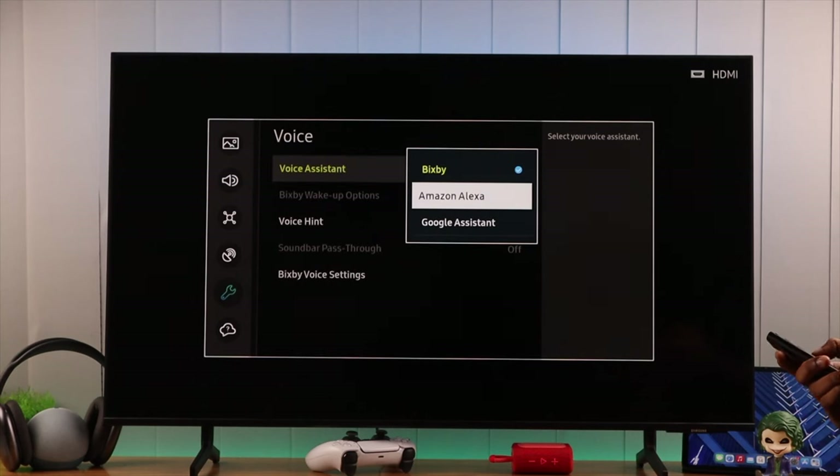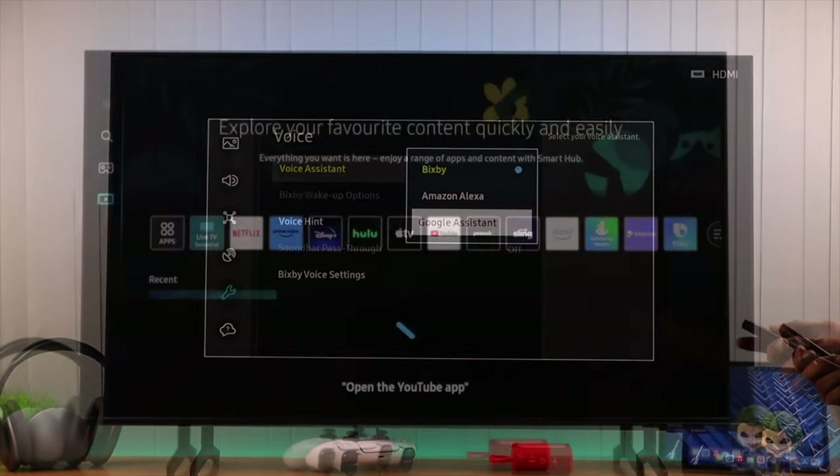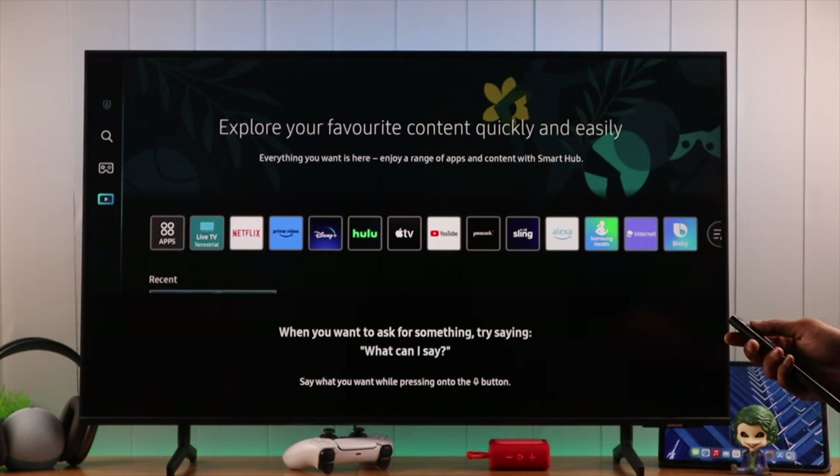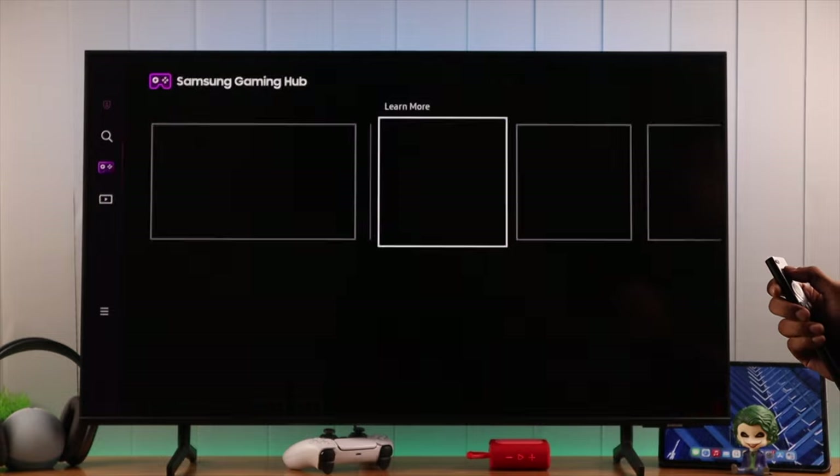If your Samsung Smart TV's Bixby, Alexa, or Google Voice Assistant is not working properly, or if it's not responding to voice commands, then I'll show you how you can fix this with some basic troubleshoots.